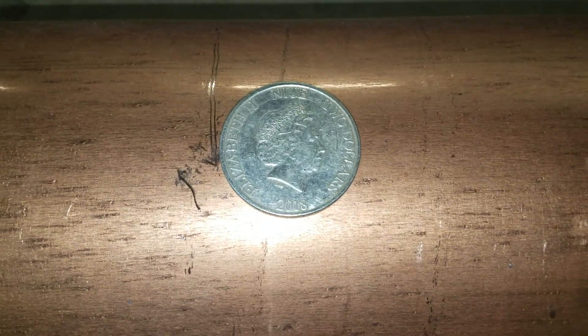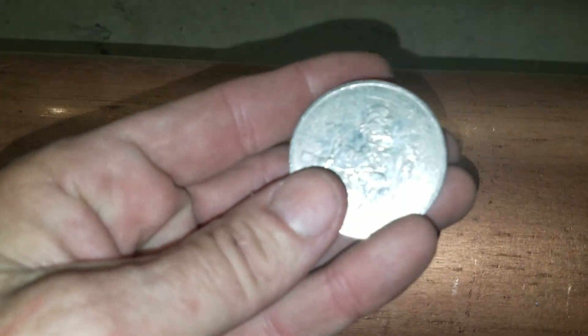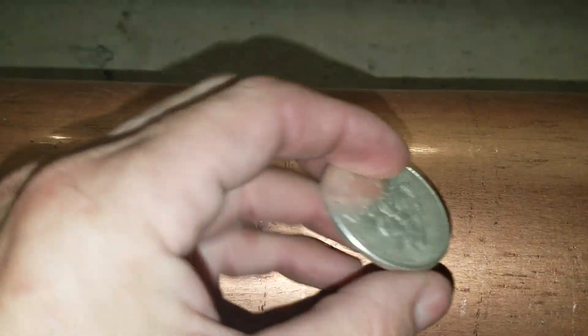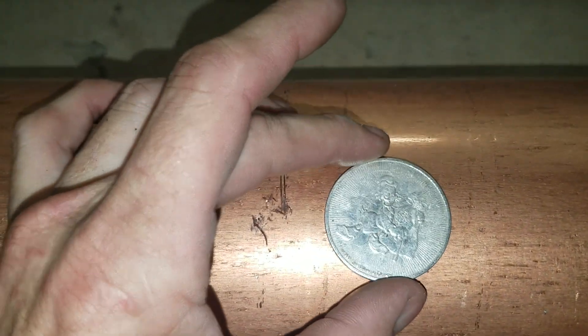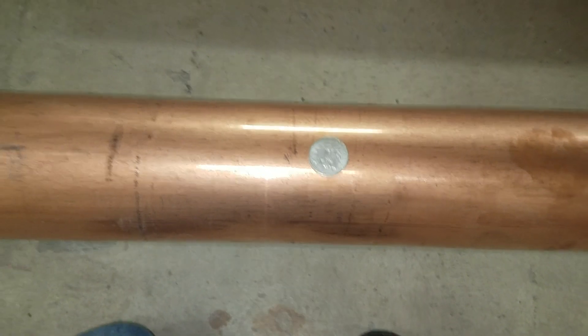So basically you see that one-ounce round — a one-ounce coin — that's my pocket piece. And what it is actually resting on is a piece of six-inch copper pipe, just to give you a little size comparison.